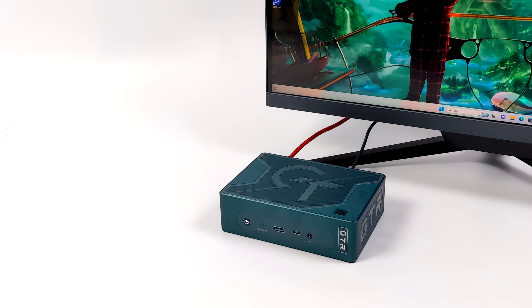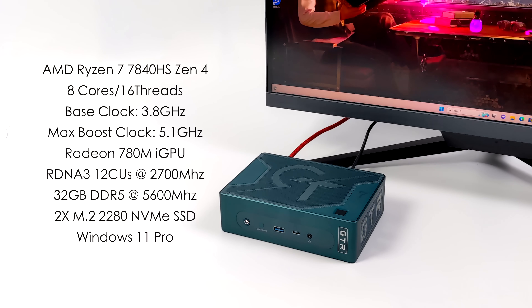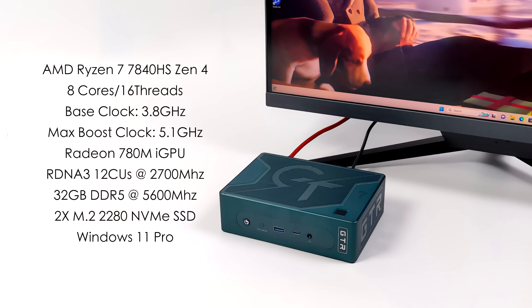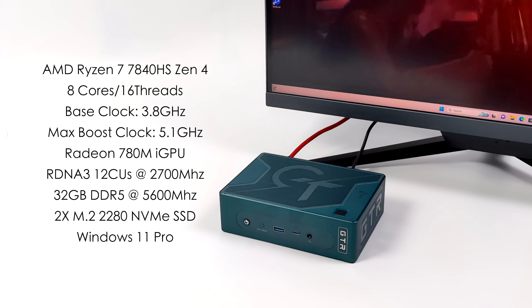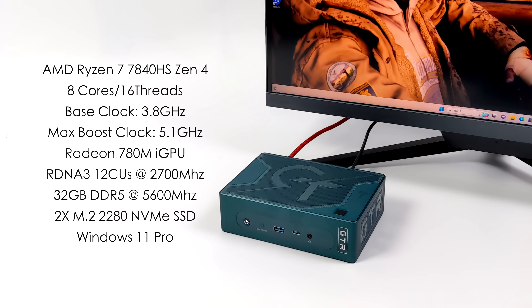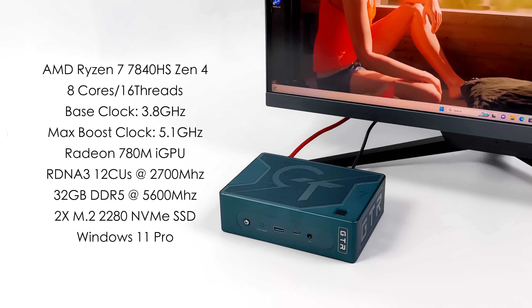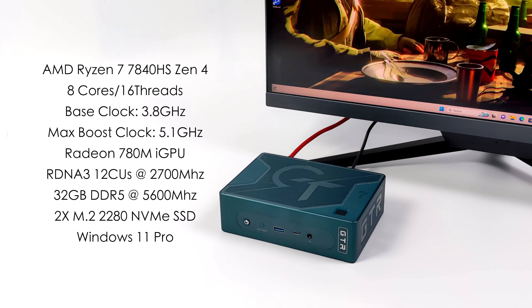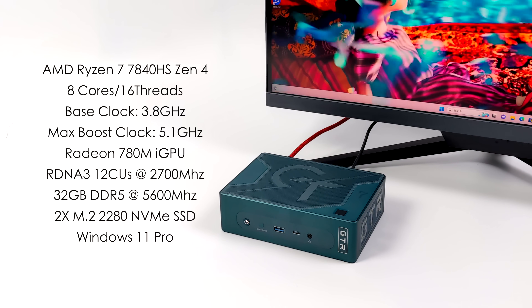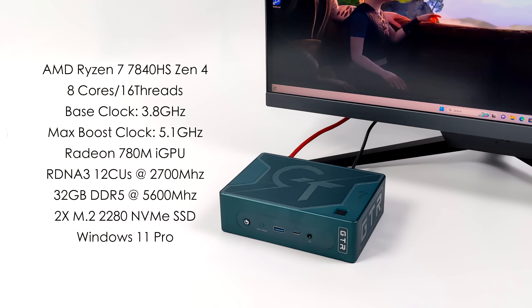This is definitely one of the more powerful mini PCs you can get with integrated graphics, powered by the AMD Ryzen 7 7840 HS. It's based on Zen 4 — eight cores, 16 threads, a base clock of 3.8 GHz, and a max boost up to 5.1 GHz. Beelink designed a new cooling system that allows it to run at 65 watts without thermal throttling. That 65W is split between the Zen 4 CPU and the integrated Radeon 780M GPU, which is RDNA 3 with 12 CUs running up to 2700 MHz. This unit has 32 GB of DDR5 at 5600 MHz, a single 1TB M.2 2280 SSD, and runs Windows 11 Pro.